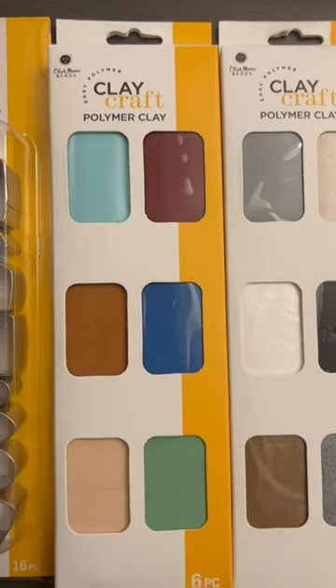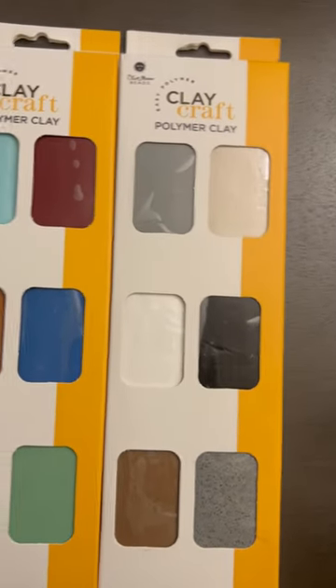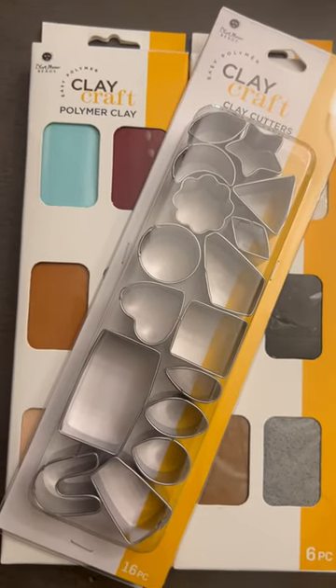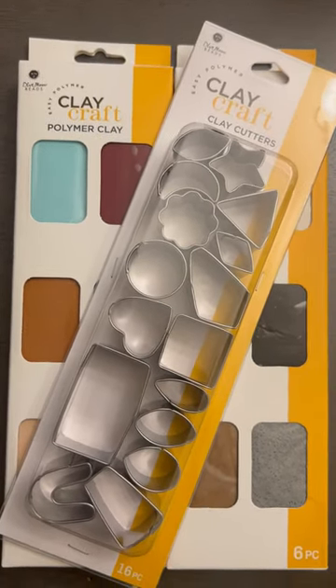This is oven-baked clay, so you get your cutters and your clay. Go check it out — it's something new at Walmart. Walmart has an area, the same jewelry area, but they have some awesome items there. Thank y'all so much for watching!